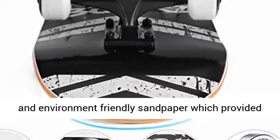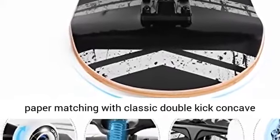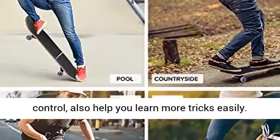Better control and safer — equipped with waterproof and environmentally friendly sandpaper which provides high friction and strong anti-slip. The emery sandpaper matching with classic double-kick concave design provides a safe experience, better control, and helps you learn more tricks easily.